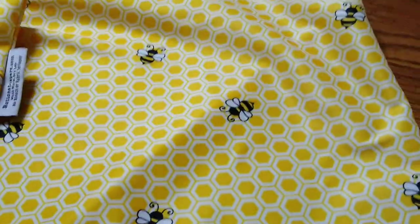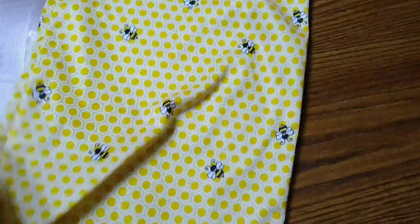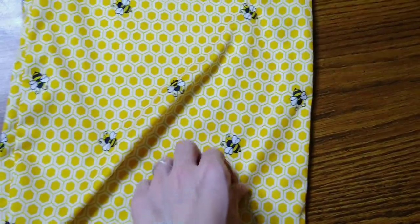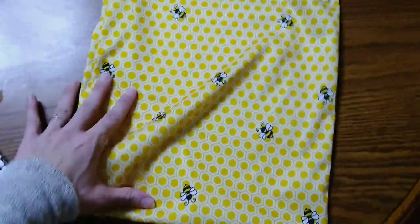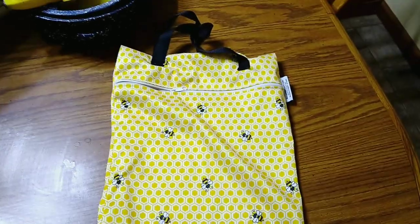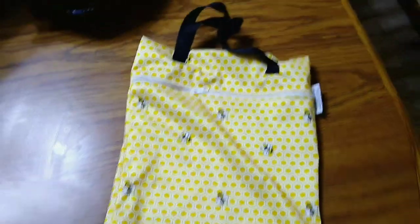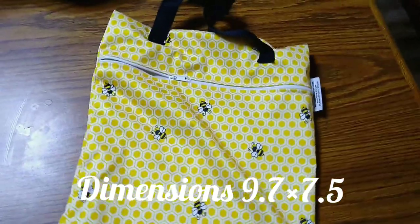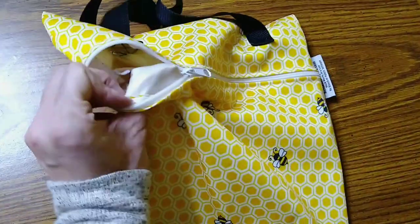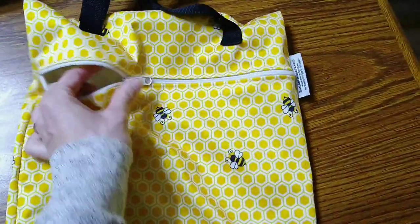Alright, so Buttons Diapers — this is the large hanging wet bag. I really first wanted to point out this print because I think this is just the most adorable thing I've ever seen. The colors are so vibrant in person. I have to film at night so I get a glare from my overhead light, but it is really, really pretty. This wet bag retails for $13 on Amazon.